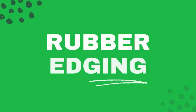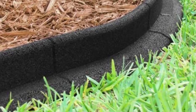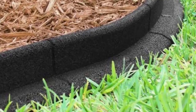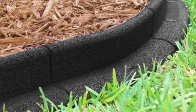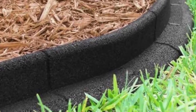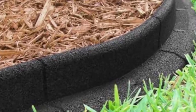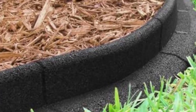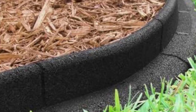Rubber garden edging. Rubber edging can be used next to driveways, sidewalks, planting beds, or around trees. It is strong and durable, inexpensive, and easy to install. While it's not the most aesthetic of options, its combination of durability, affordable price tag, and versatility make it a value pick.